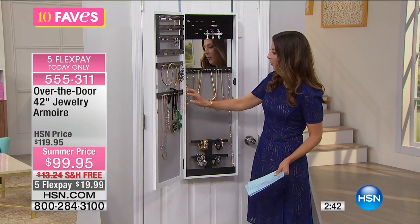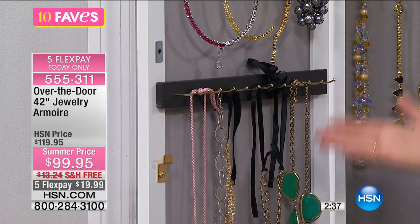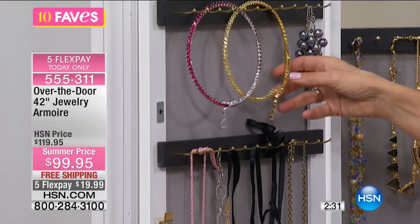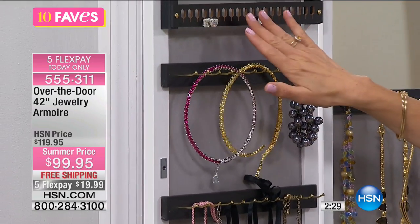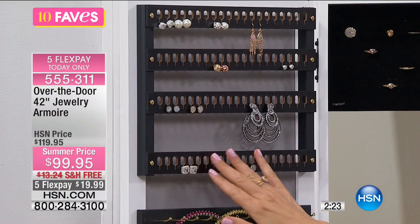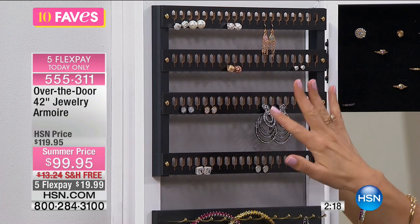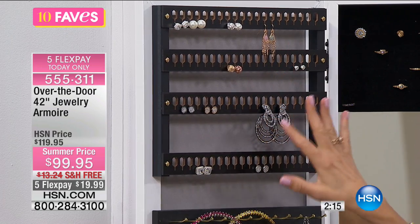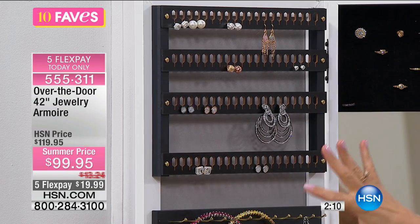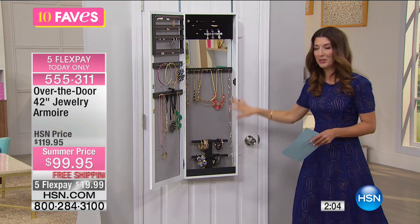On the left-hand side, you have more hooks — another dozen hooks for necklaces. You can see everything that you own. And then there's another row of hooks for chokers and smaller bracelets. And then check out all the earring holders. You could put up to 40 pairs of earrings — big earrings, dangled earrings, hoop earrings, post earrings. 40 pairs of earrings!